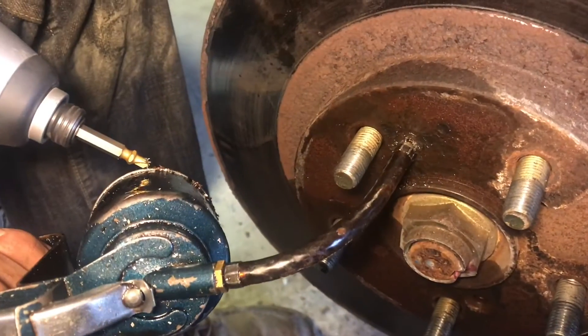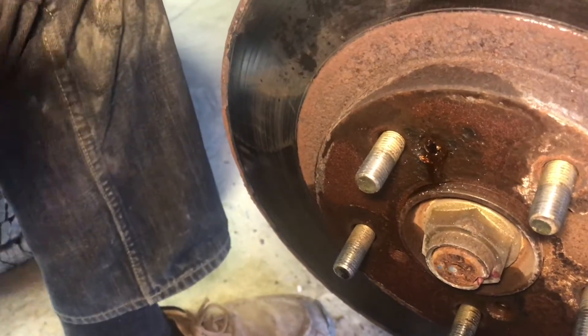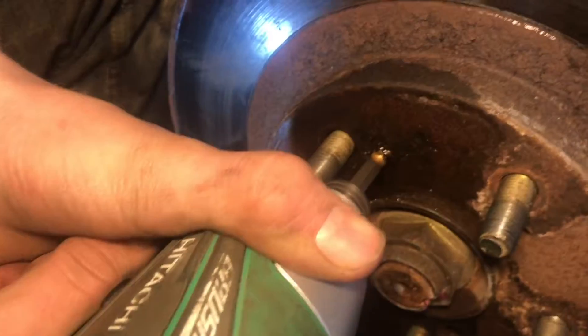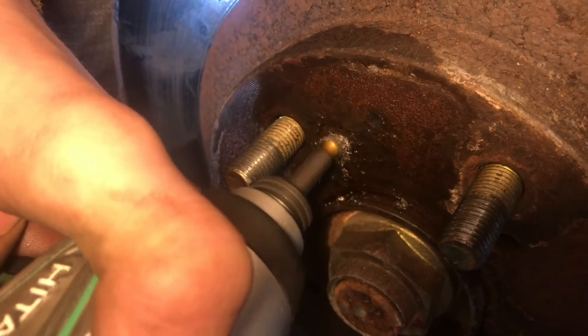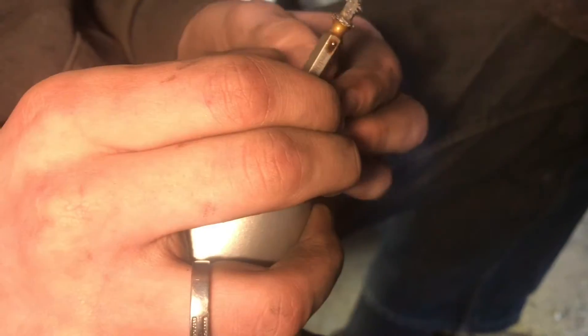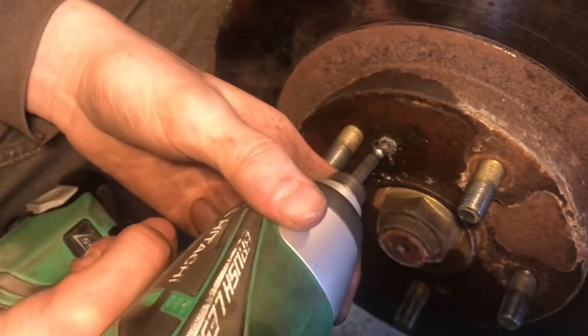I want to make sure to put some oil on this — we don't want to totally burn out the drill bit. Now we can go ahead and flip this bit around to the extractor side. Let's try extracting it.